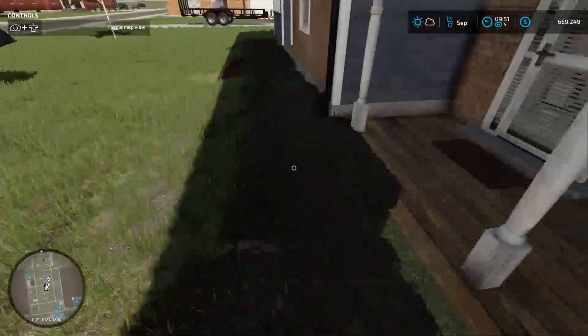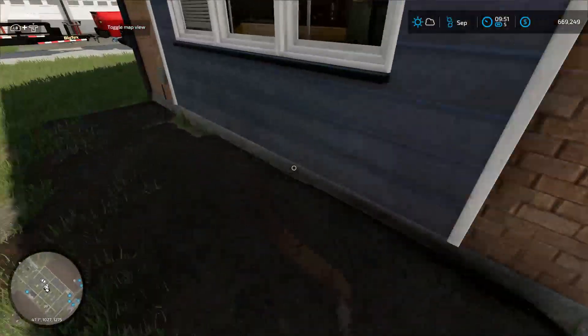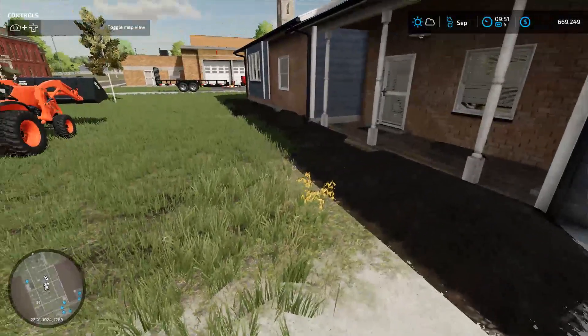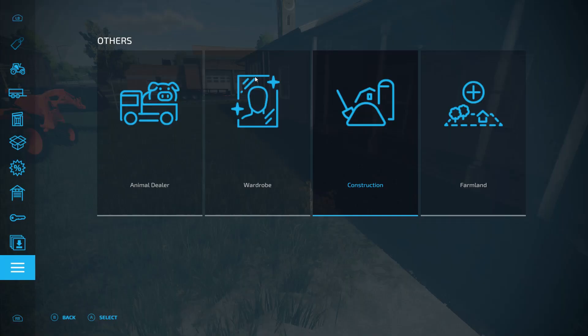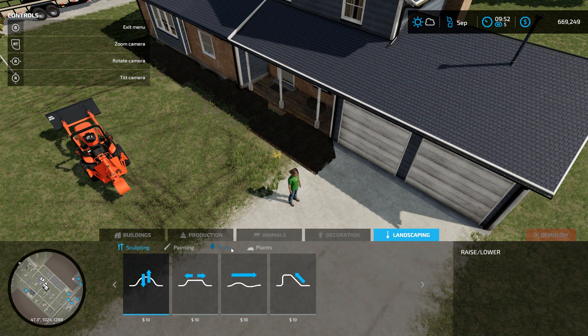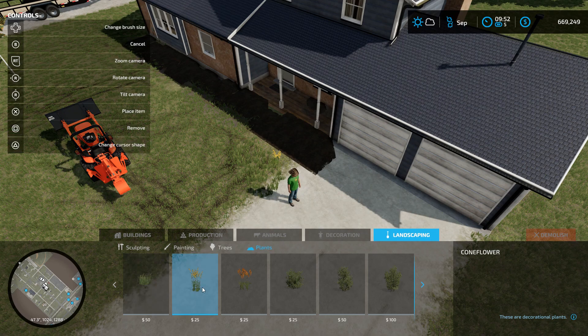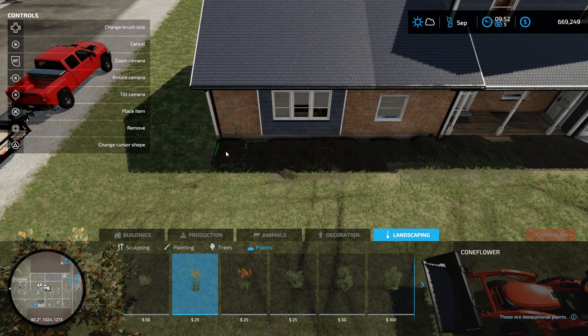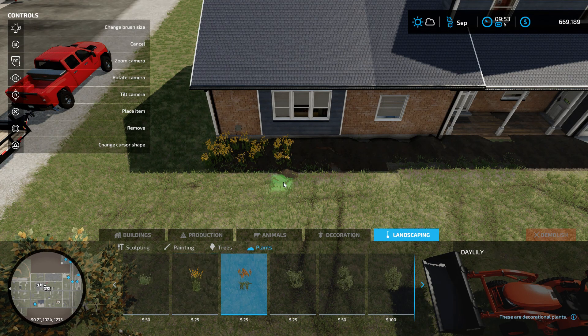Alright boys, you can see we finally got all the dirt kind of laid out here. It's a little bumpy — about to go over with the rig. The customer actually wants us to plant some flowers here. I believe they just kind of want some of these red and yellow coneflowers, and we'll just put a couple of them growing around the house.